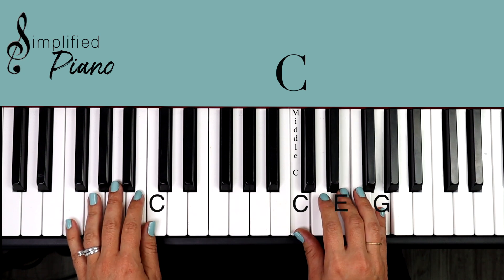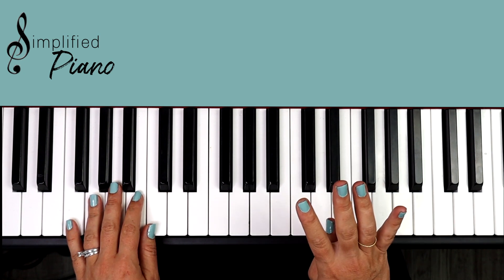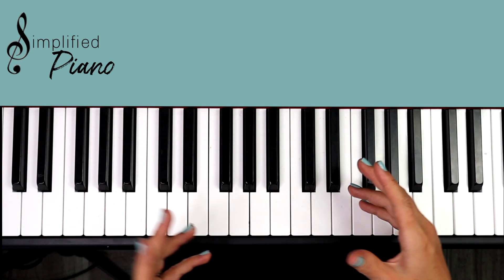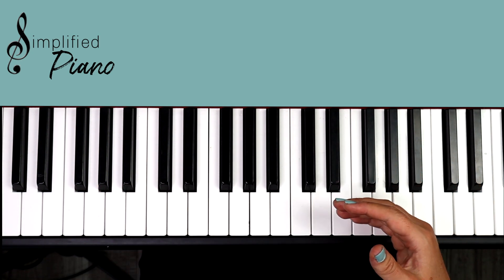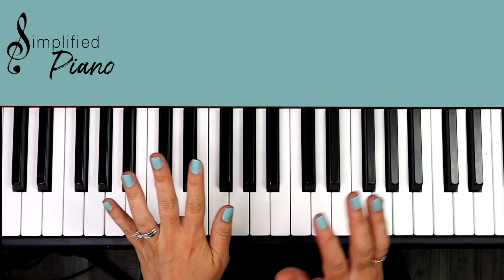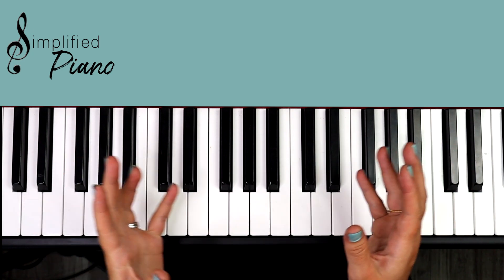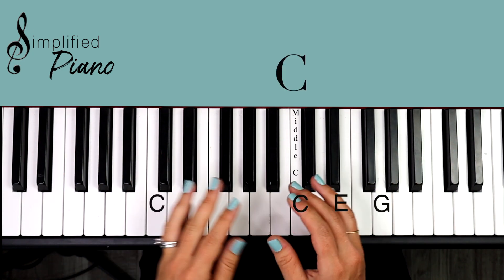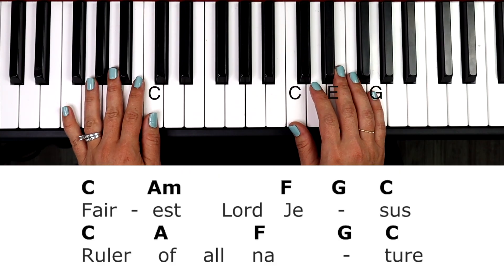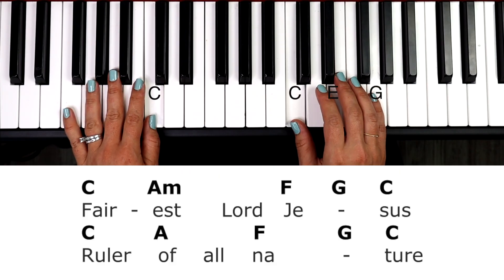Verses one through four are the exact same, and that simplifies it. I would suggest learning it through in the right hand only, then maybe left hand only, and then bringing the two hands together, taking it in baby steps that way. All right, let's work through verse one together starting out with this C chord.